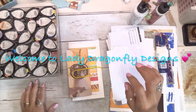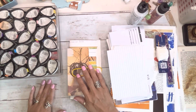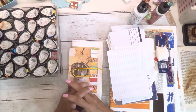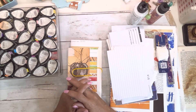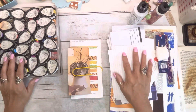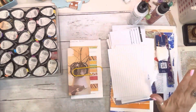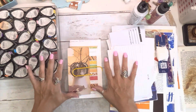Hello everyone, it's K. Michelle with Lady Dragonfly Designs — welcome back! I hope everybody's surviving the heat. Today is my birthday and I am not doing anything today but crafting.